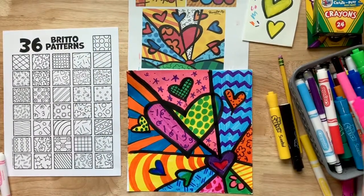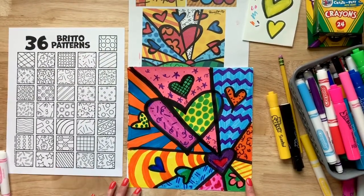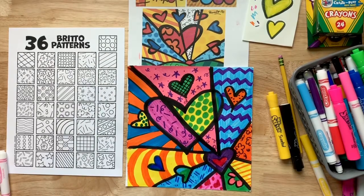Okay, boys and girls, and there you have it — your very own piece inspired by neo-pop artist Romero Britto.